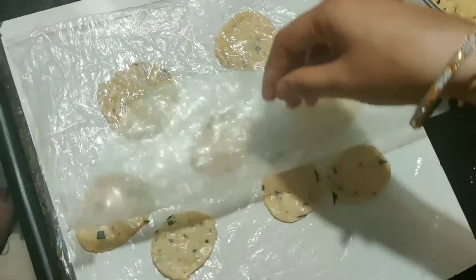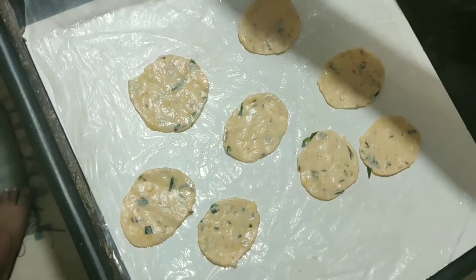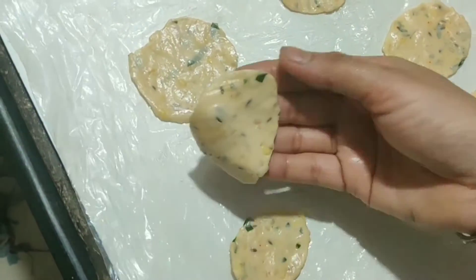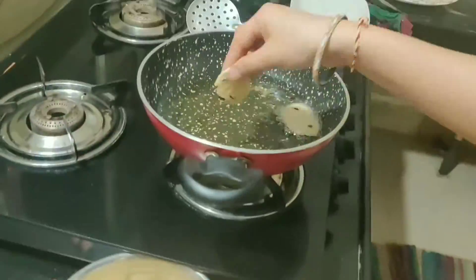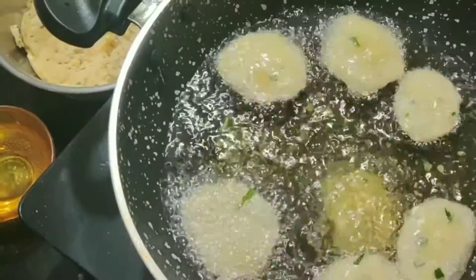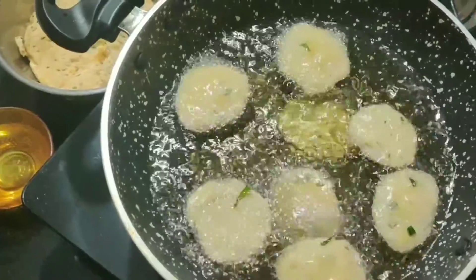After the dough, add oil to oil. Pour the dough in the pan and just taste the clay. Put the oil to fry the dough.